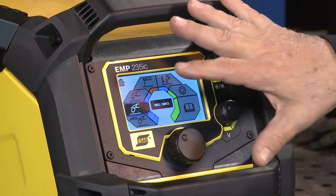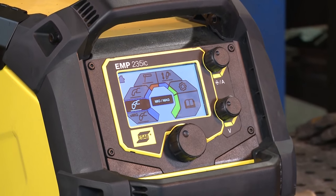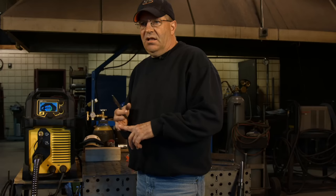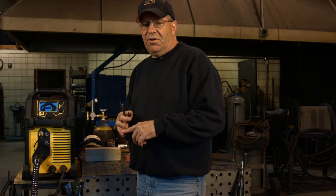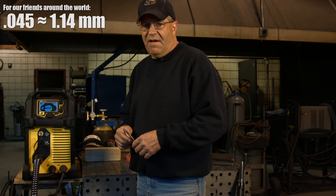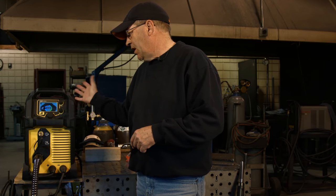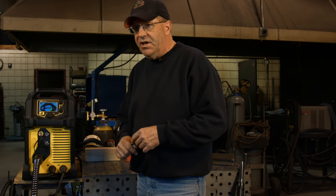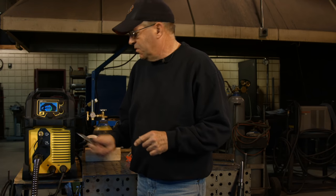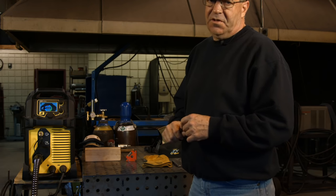I want to adjust my voltage and my wire feed speed as I normally would — as I would set the machine up for spray. I think the numbers I want to go to right away on .045 are 27 and a half volts, and I'll try around 375 inches per minute on the wire feed speed. So let me get my safety glasses on and get dressed and I'll be right back.